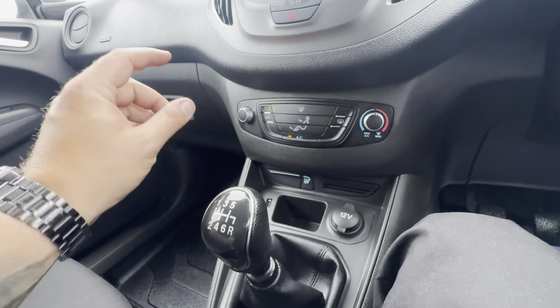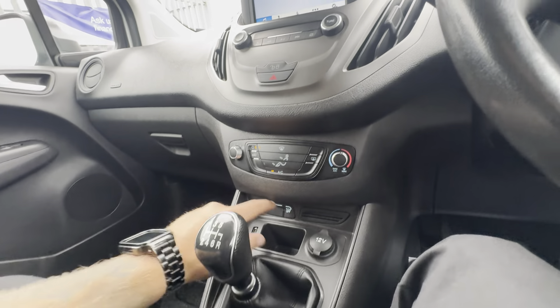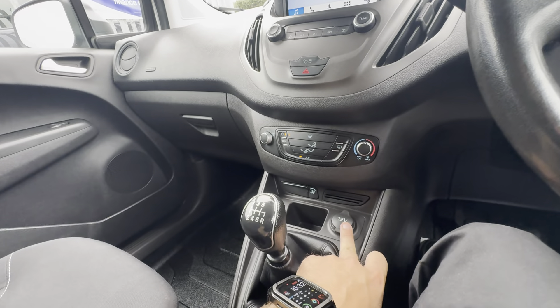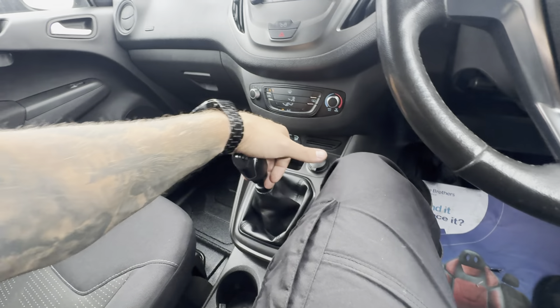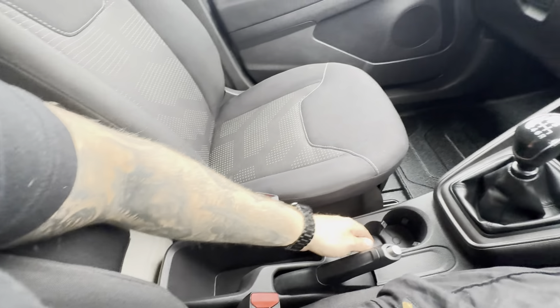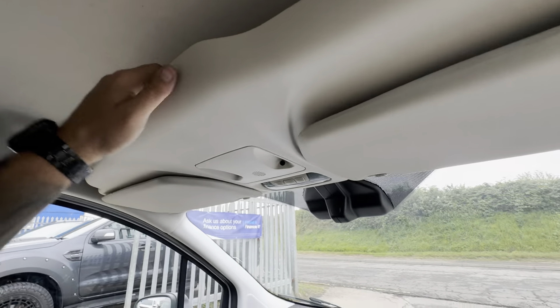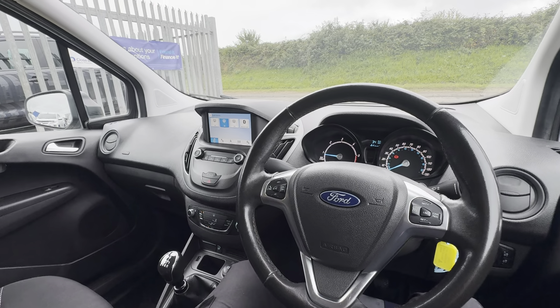Coming on down to your comfort and climate side of things, you've got a couple of buttons here and you do have the all-important air conditioning. Some traction control, a 12 volt charging point and USB port for charging. It's a six-speed manual transmission, there's an armrest for the driver — I love an armrest in the van — storage, a glove box, and even a little bit of overhead storage as well. So a very very nice example of one of these vans.